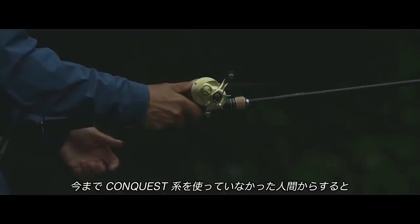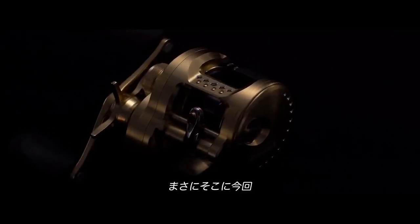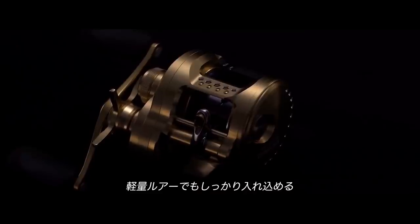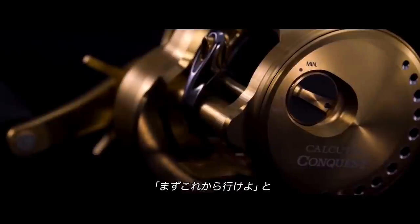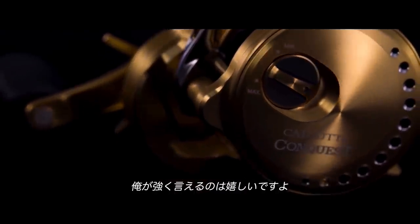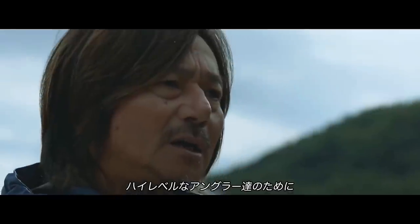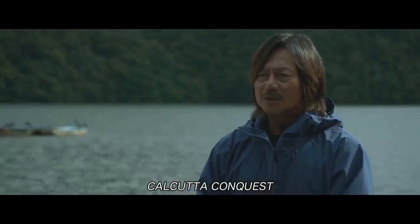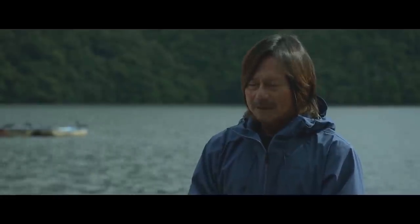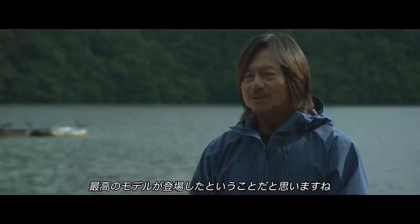Personally, I'm going to wait until Infinity Drive gets put into a low-profile baitcaster before I see what it's all about, because I have no plans on getting this new Conquest — unless it comes out in a bait-finesse version. The street prices are going to be about the same as the old model, which is about $450-ish, and it is also coming to the U.S. to replace the old model.